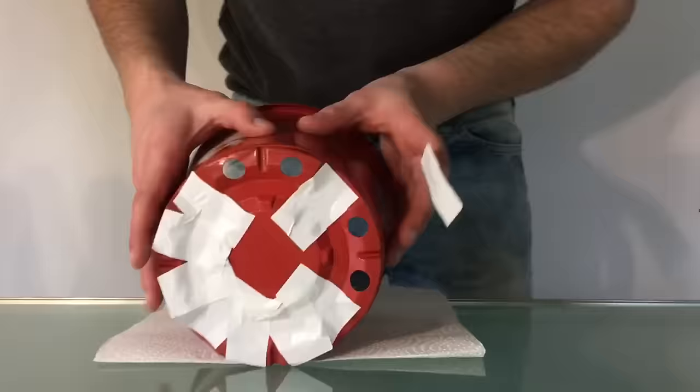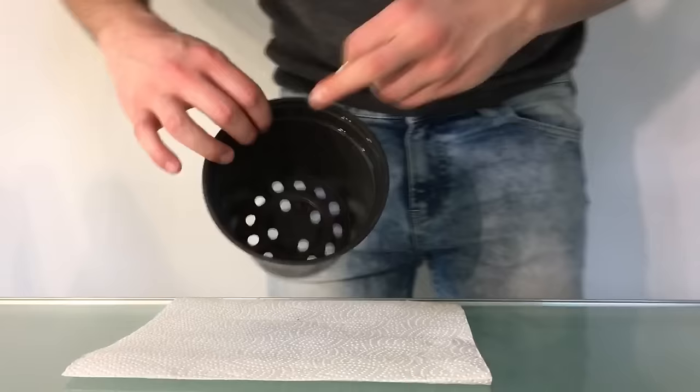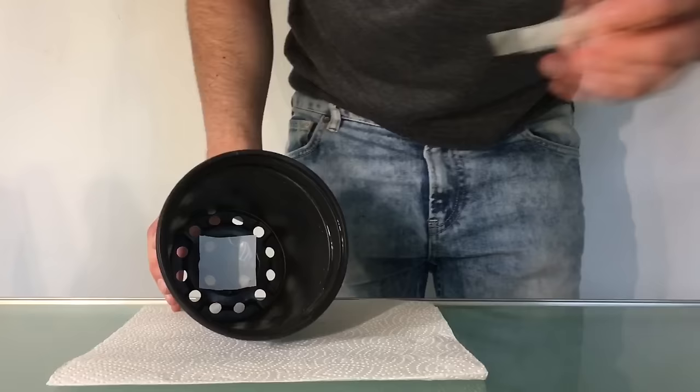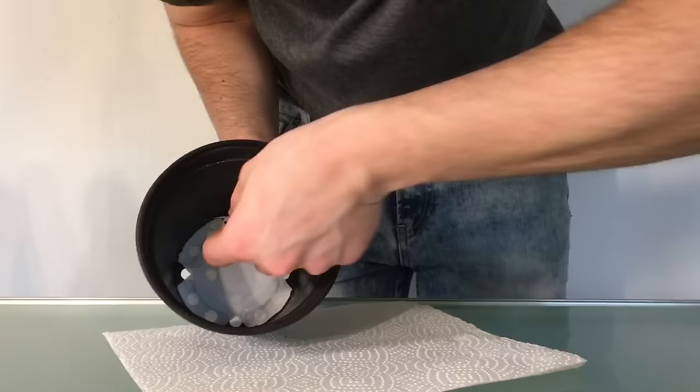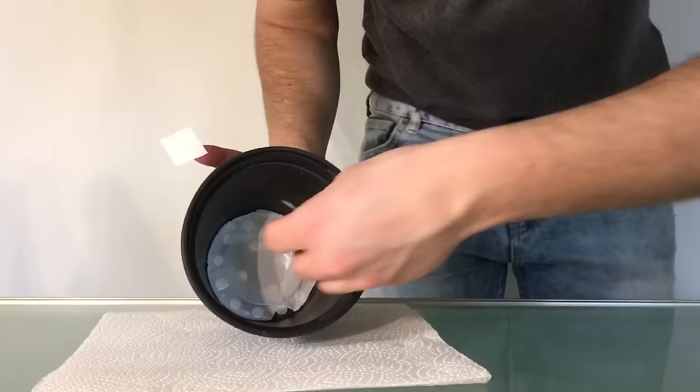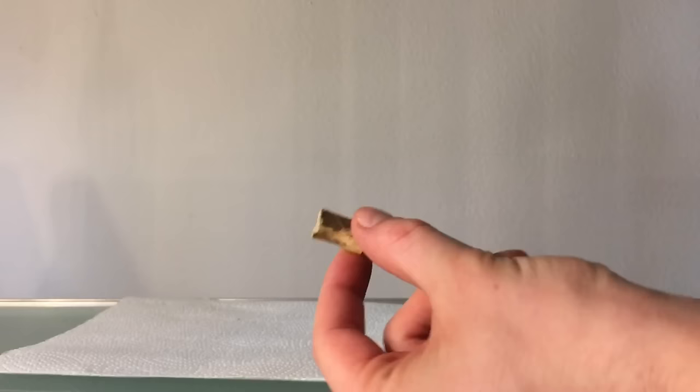First I'm just taping the outside of the bigger container, and then tape the inside of the smaller container. I make sure every hole is covered very well, and the only thing important here is that there is no way for liquid to come through.